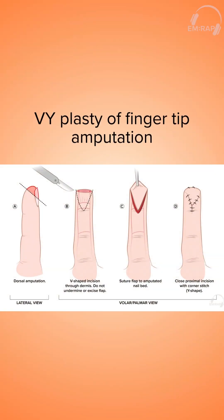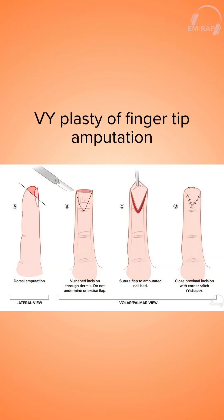With regards to fingertip amputations, these can be managed conservatively with hemostasis, pain control, and healing by secondary intention. These patients can be discharged with wound care instructions and close follow-up.